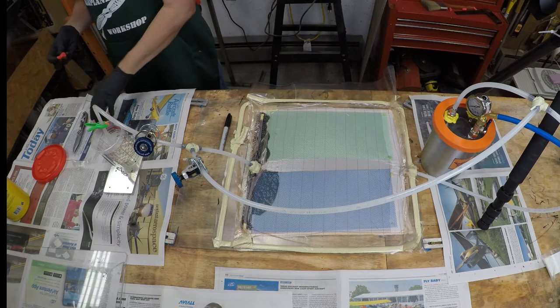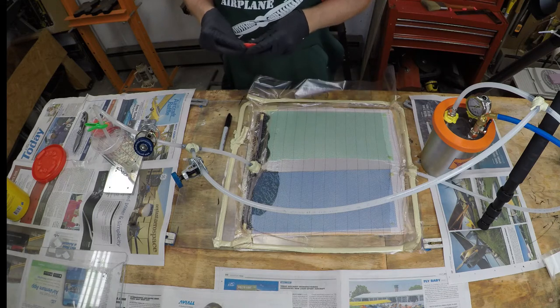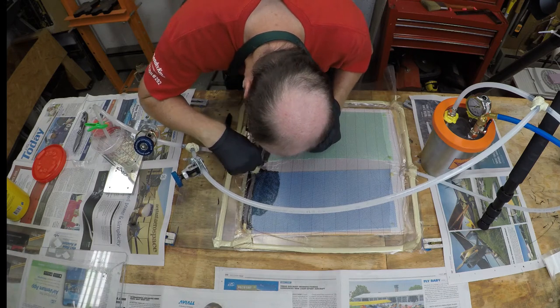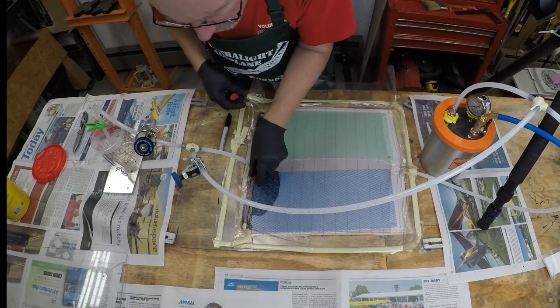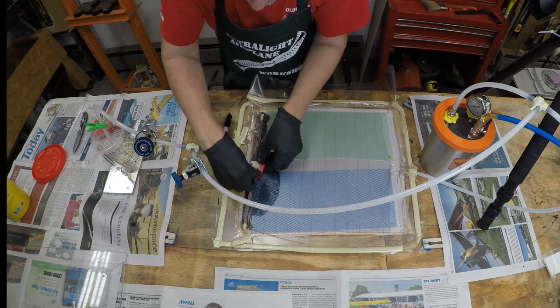I thought that was kind of interesting. I know I've got a vacuum leak I can't locate, so I ordered some Play-Doh and decided to give it a try. Off to the left side I bought a two-pound bucket of Play-Doh, and I'm going to start putting it on in the places where I think a leak is most likely — starting right around where the suction tube goes through the vacuum bag.